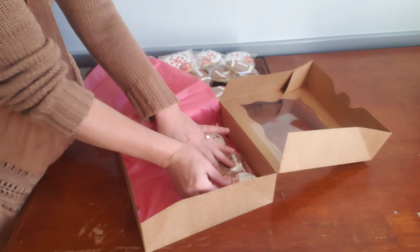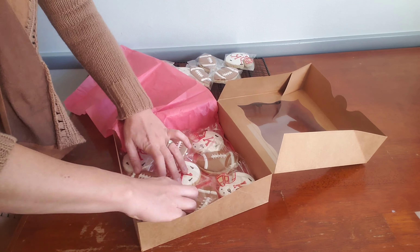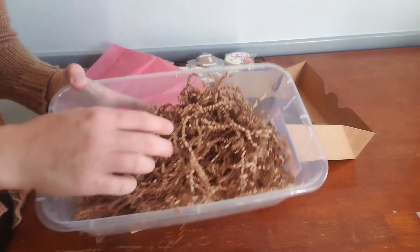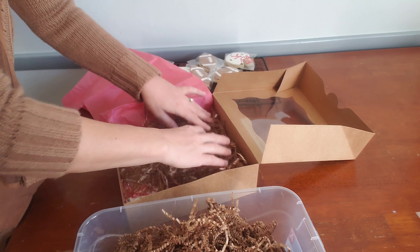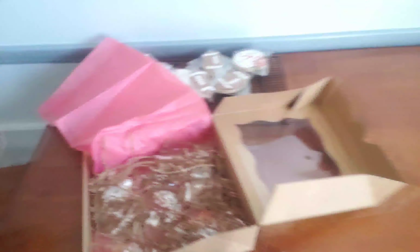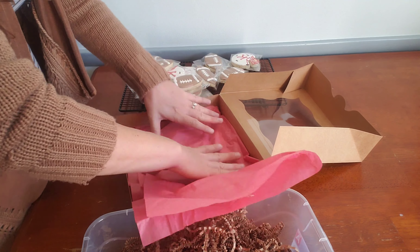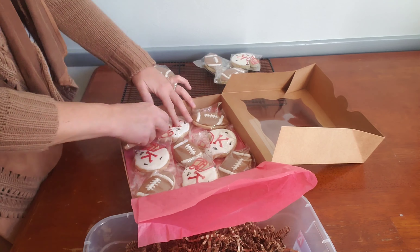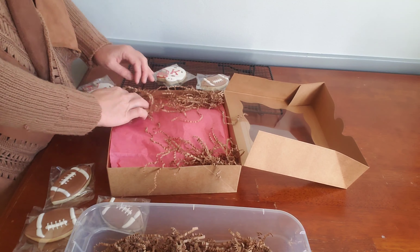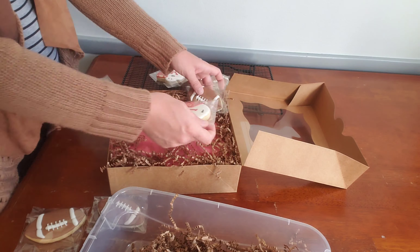For this 10 by 10 box, I can fit nine cookies in a row. It's okay to stack them — I like to put some crinkle paper and tissue paper in between each layer just to be safe. Especially if you're going to ship them, then I definitely put more crinkle paper. You don't want the cookies to be able to move at all if you're going to ship them. If you're just handing them to somebody and they're going to take them home, then you don't need as much to keep the cookies from moving.